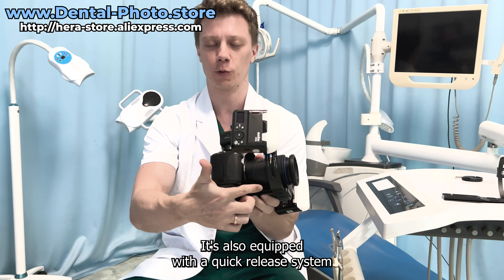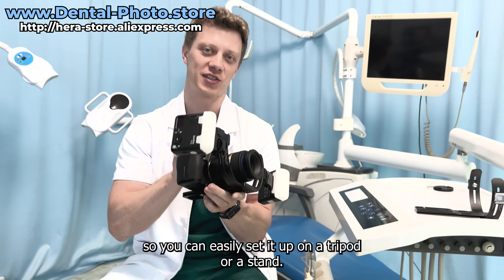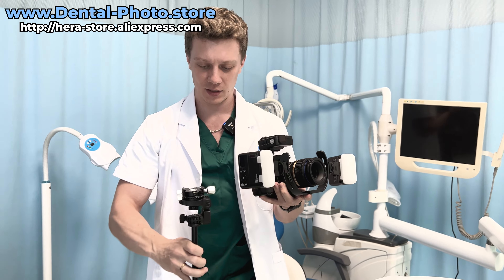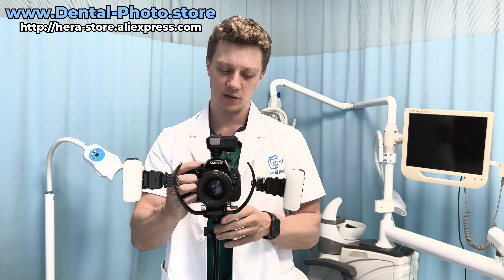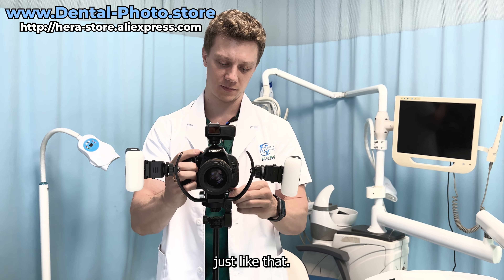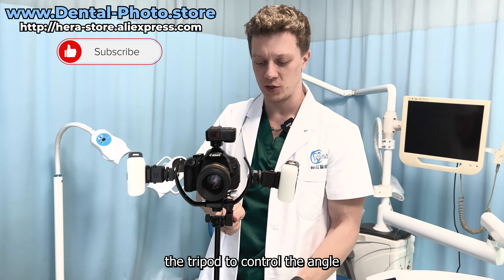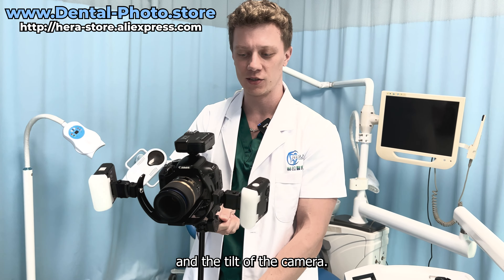It's also equipped with a quick-release system, so you can easily set it up on a tripod or stand. Let me show you — I have a tripod right here, and it takes no time to put it on the stand. Just like that. So now I can easily use the tripod to control the angle and the tilt of the camera.